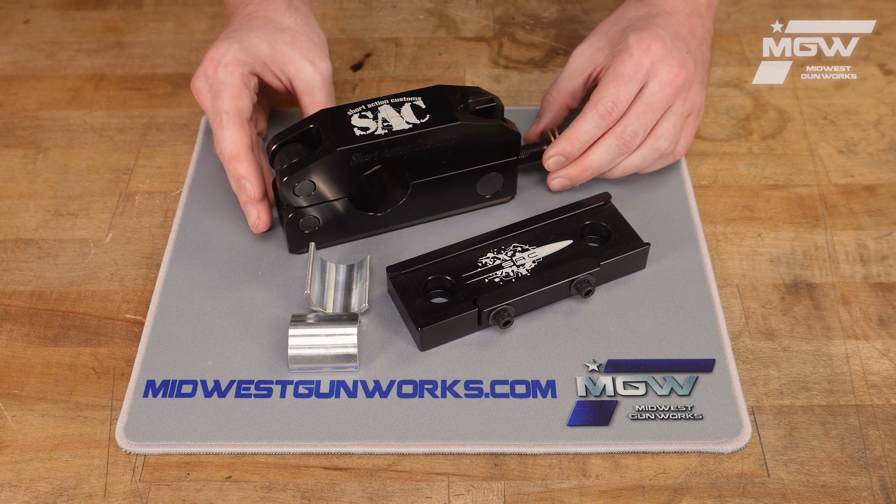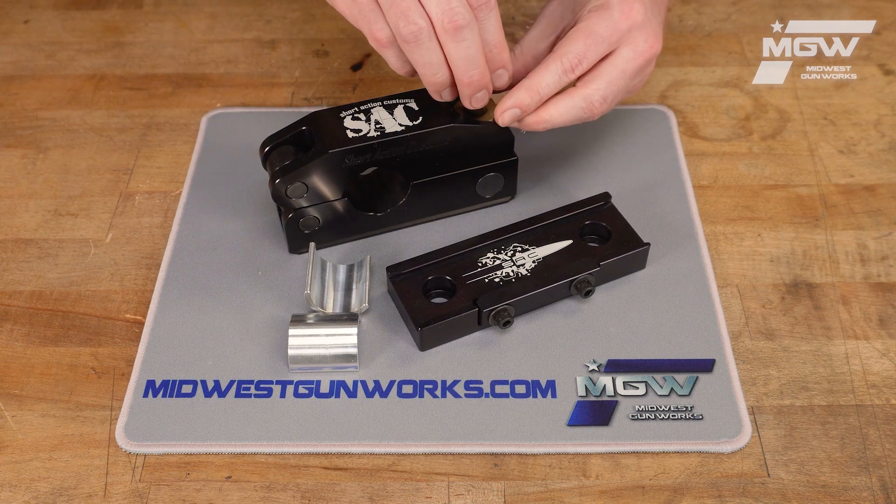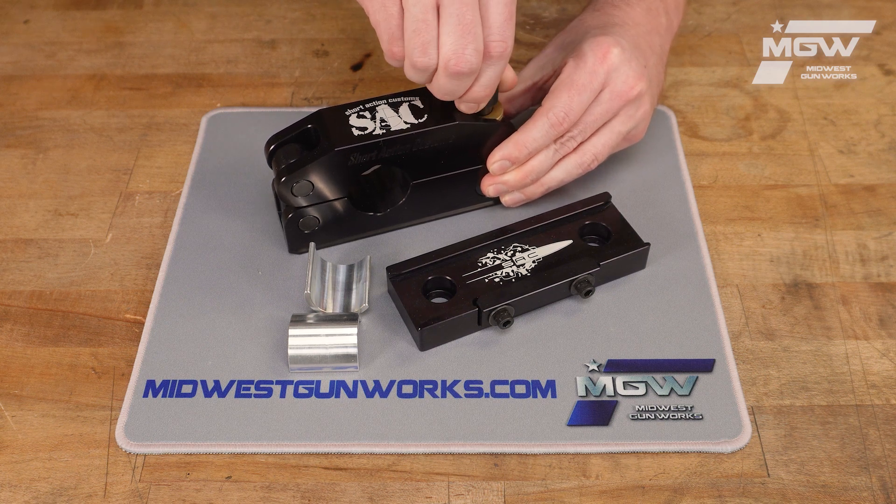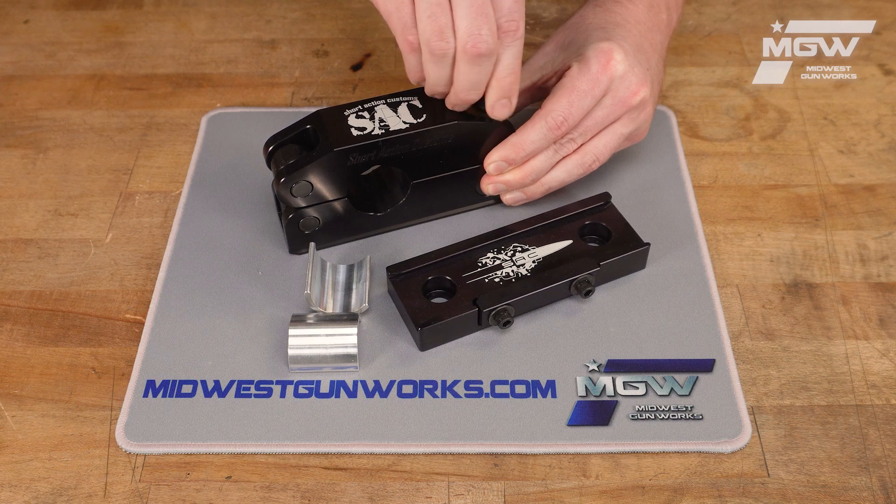Of course, other vise bushings are available featuring different diameters and tapers to best suit the barrel you want to clamp in place.